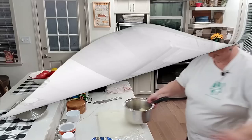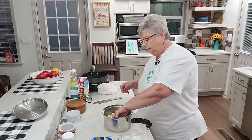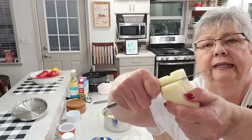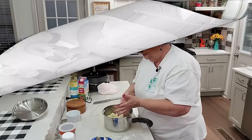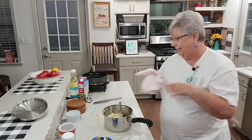Let me get these rinsed and cut up. I'm going to cut them fairly small — you can see how small I'm cutting them — because that way they cook quicker. Let me finish cutting these up, get them covered with some water, and get them on the stove boiling, and then we'll be back.